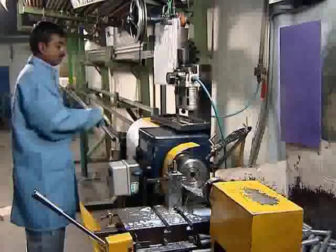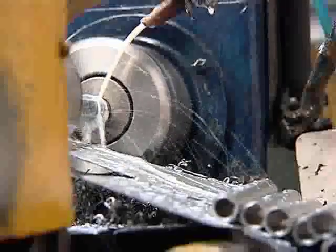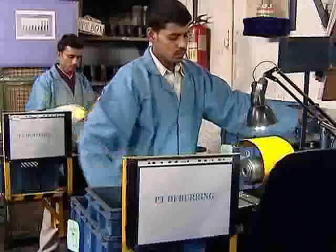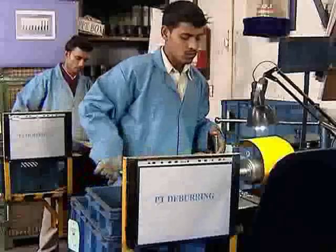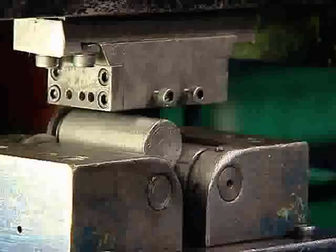Thin walled precision steel tubes of high strength are cut to size. Both ends are then deburred. Every reservoir tube is then marked for the month and year of manufacture along with the brand name Diamond.